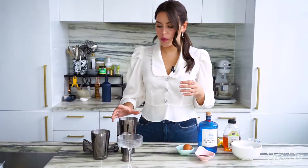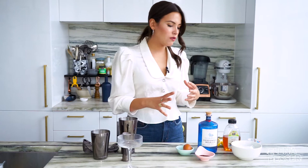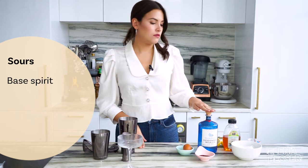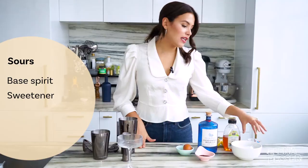The first thing that we want to do is we want to get all of our components ready to rock. In a sour, there are three components: a spirit, a sweetener, and an acid.